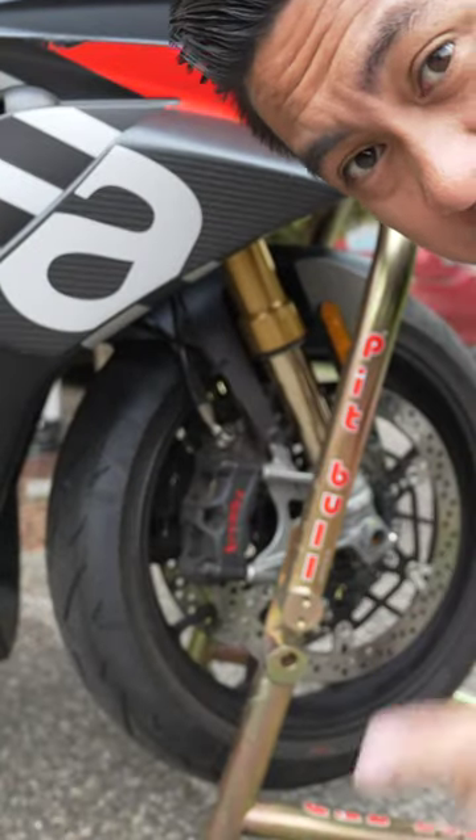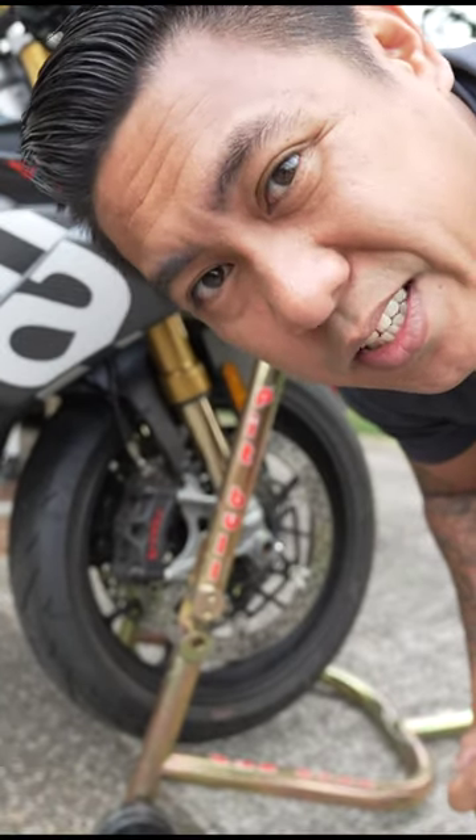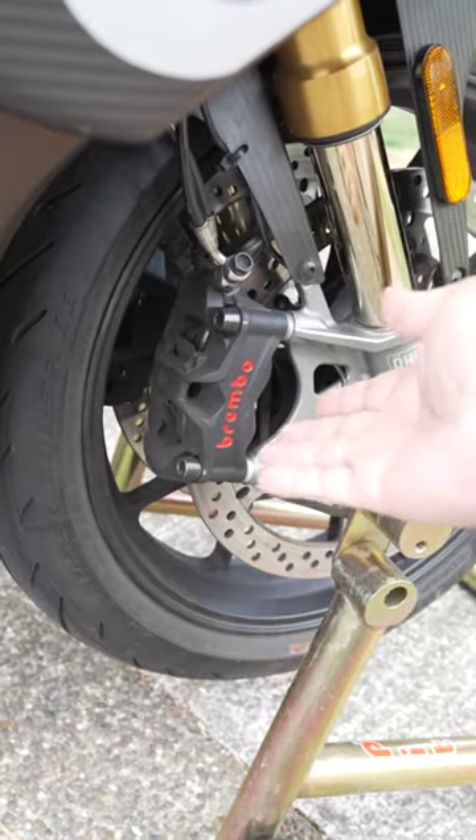If you don't clean your motorcycle's brake calipers, there's a good chance the pistons could seize while you're riding. So today I'm going to show you guys how to clean your brake calipers.